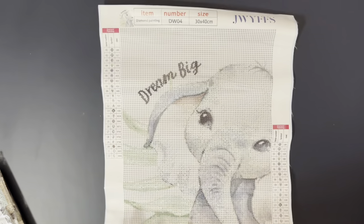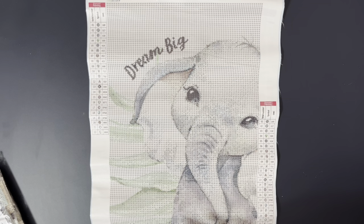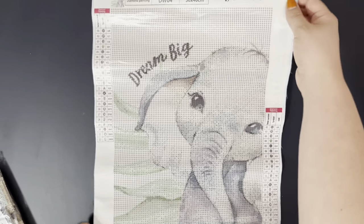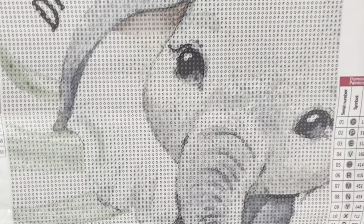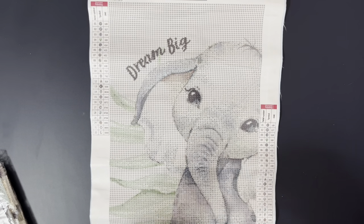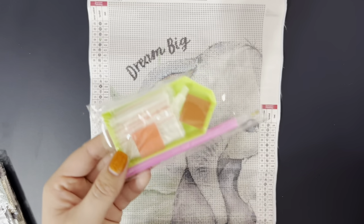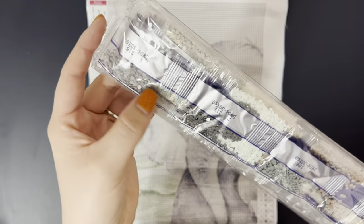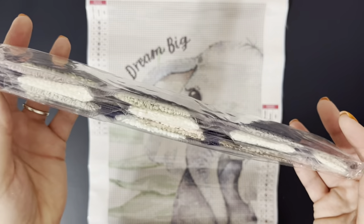And last but not least, we have this adorable little elephant. I love him so much. This one says "dream big." Again, 22 colors — they all seem to have just about the same amount of colors, between 20 and 24. Again, another perfect drill field. And this one again has a multi-placer, two things of wax, some bags, the boat, and the pen. And the colors on this are just stunning. I especially love this blue back here. Absolutely stunning.